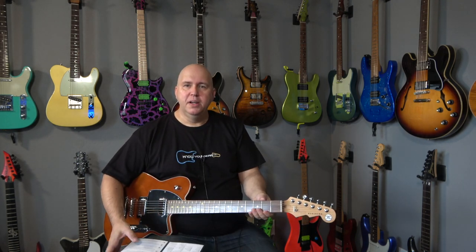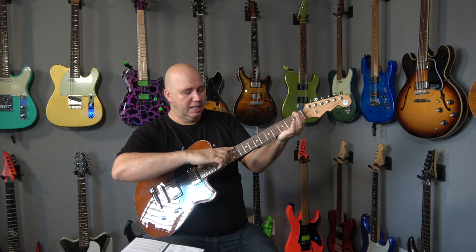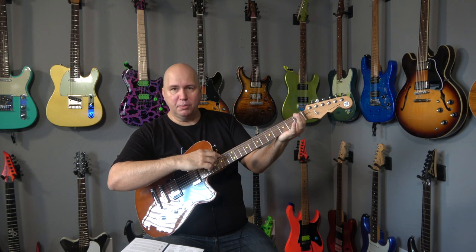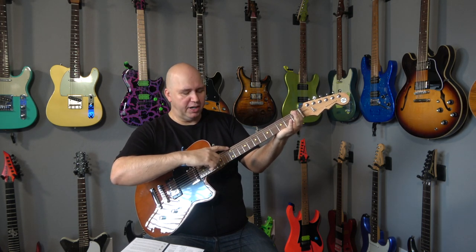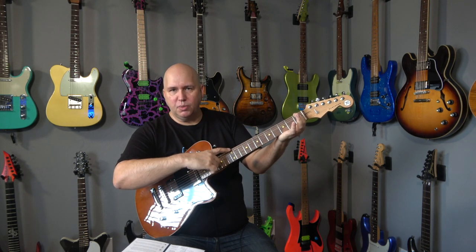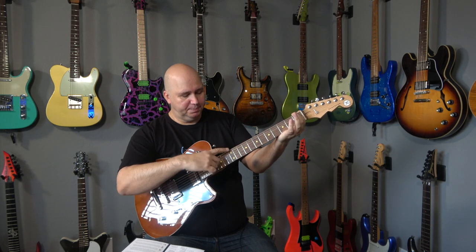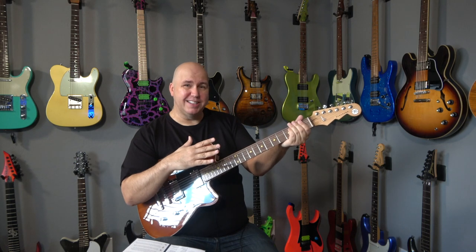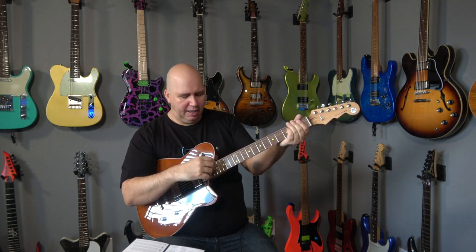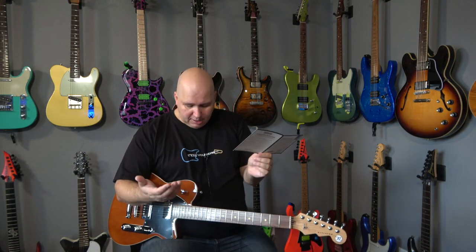Neck relief — they check it but it doesn't say whether they adjust it. How I would do that is push the first fret with my finger, push the last fret with my thumb, and slightly tap around the 12th fret. What you're looking for is the string to barely be above the fret. If the string is laying right on the frets the truss rod's a little too tight; if it's still really high there's too much relief. Looking at it now, the relief looks good at least.